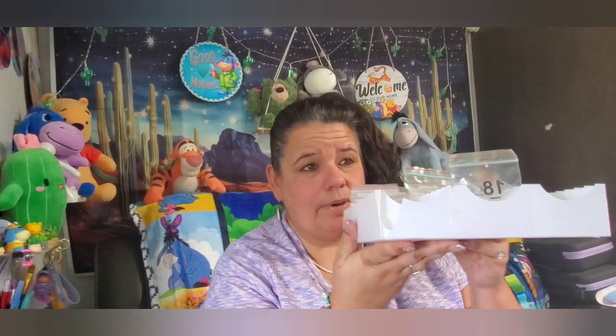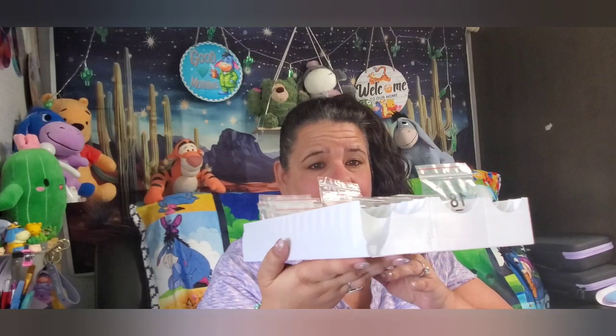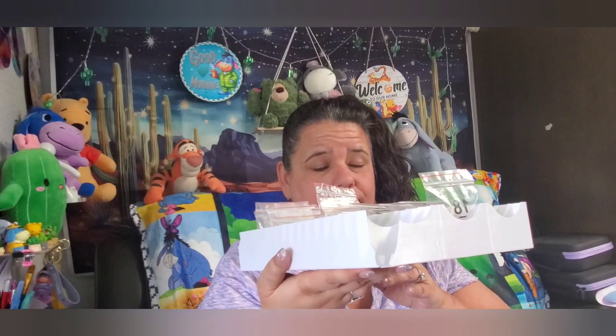I'm also going to show you this container that showed up yesterday. I was very upset. I ordered two new containers from AliExpress — and by the way, it's not just Temu that needs help with their packaging — because my container came all busted up. We're going to try to get a refund on it. I know we haven't done a refund through AliExpress, but look at that corner. All broken. It came broken on this side too.